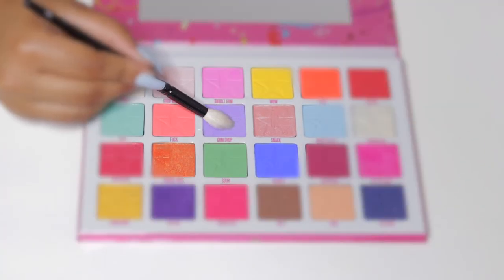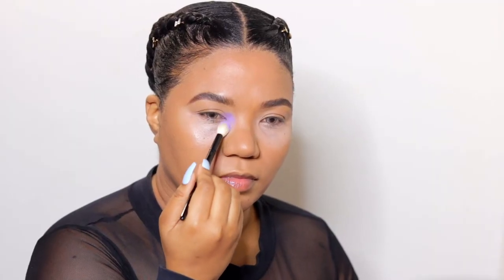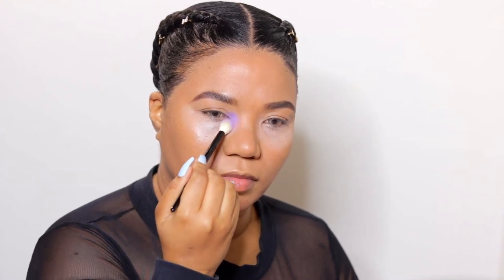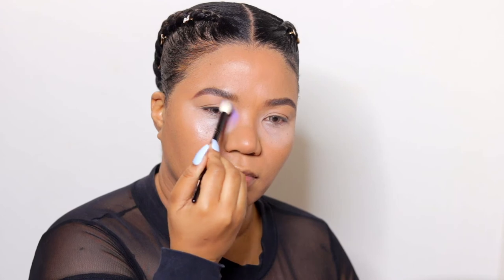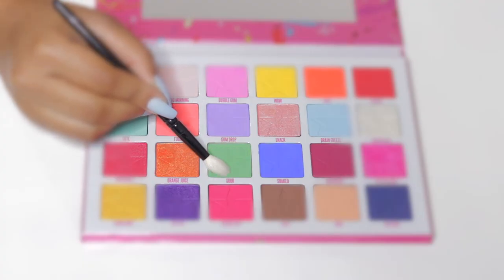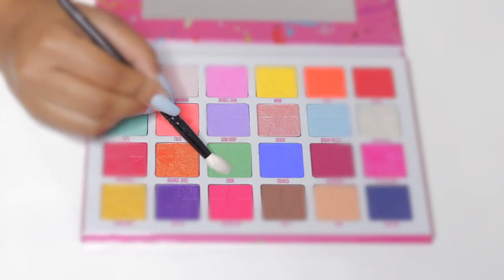I'm using the Jeffree Star Jawbreaker palette to nail this look today. With the shade Gumdrop I'll highlight my inner corners — this is one of the few colorful palettes that I own and the pigments are really good quality. I'll place the shade Brain Freeze next to the color previously laid down, then in a similar fashion take the green shade Sour and place it next to that.